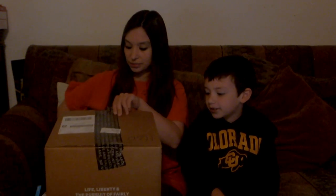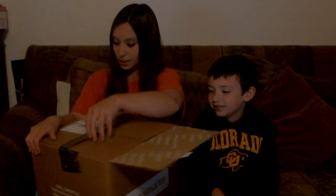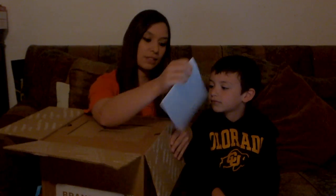It must be a lot of stuff because it's really big. Let's see — we've got to cut this side. Let's see what we're going to get. Here we have some information.